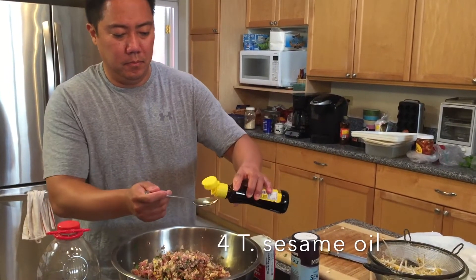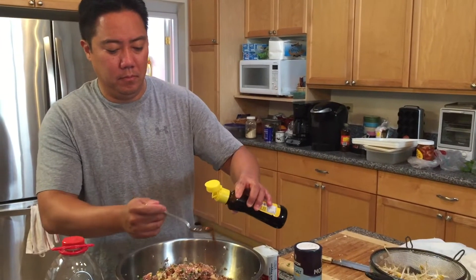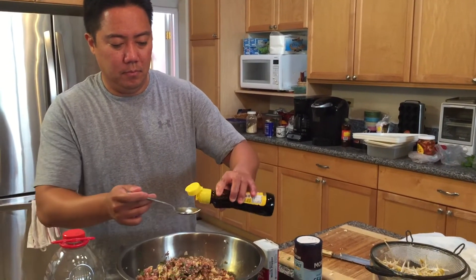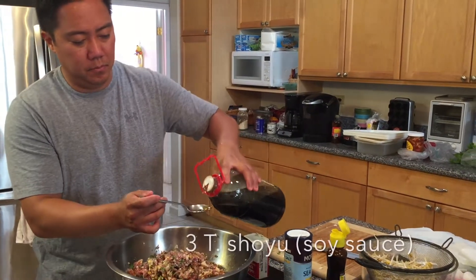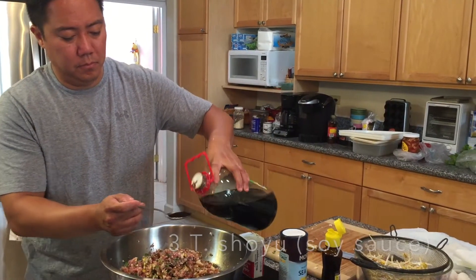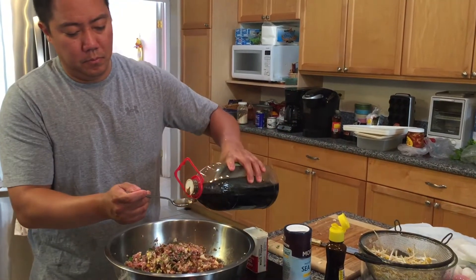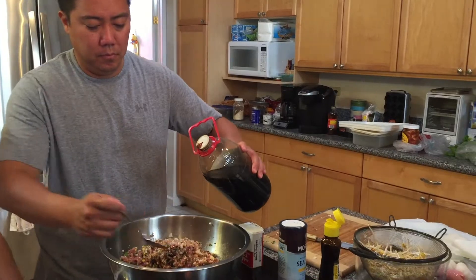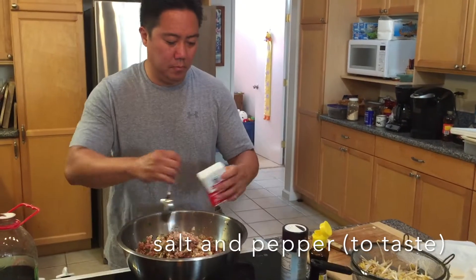Add in approximately four tablespoons of sesame oil. Add three tablespoons of shoyu or soy sauce. And of course, we can't forget our salt and pepper to taste.